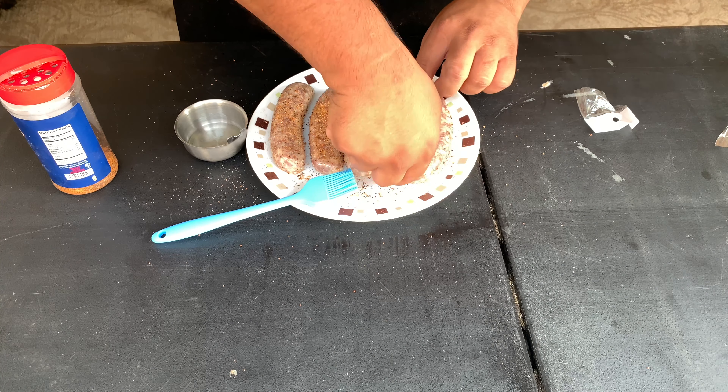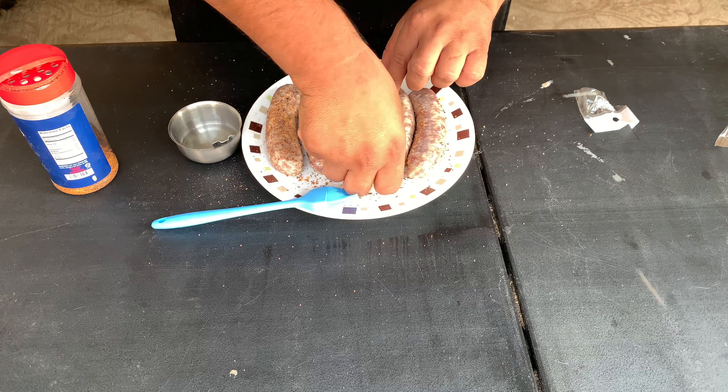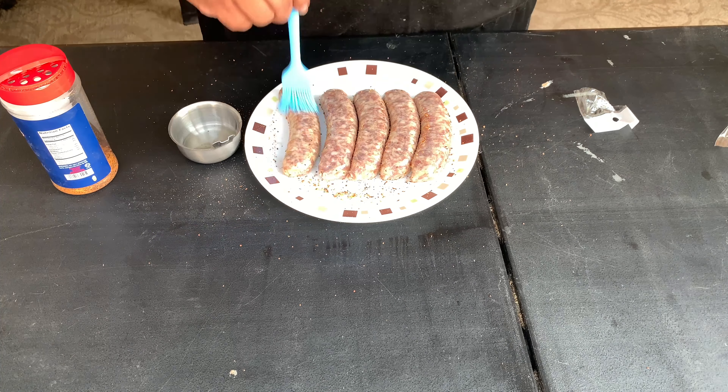Just like that — not going too crazy. We're going to flip them and do the same on the other side. Then we're going to set the Traeger at 275 degrees. They're calling for about an hour and a half cook time. We're going to keep an eye on them and flip them at the 45-minute mark to get a nice grill color on both sides.